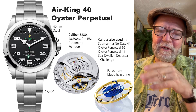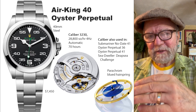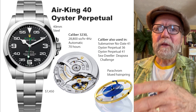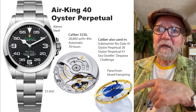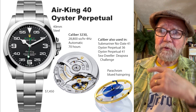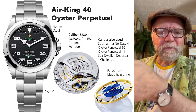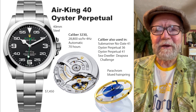The other thing I liked about the Air King — this is a little older one — they used to have the same movement as the Milgauss. You had a watch about $2,000 less than a Milgauss but with the same movement. That's not true anymore; they've got the Caliber 3230 now. It's a solid Rolex movement — the same one in the Submariner No Date 41, the Oyster Perpetual 36, the Oyster Perpetual 41, and the Sea-Dweller Deep Sea Challenge. It has exactly the same movement, and I don't see people criticizing those.